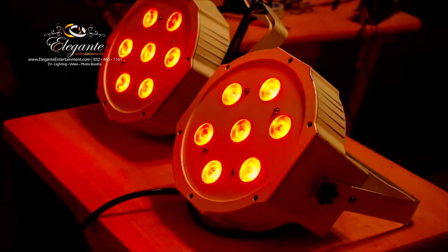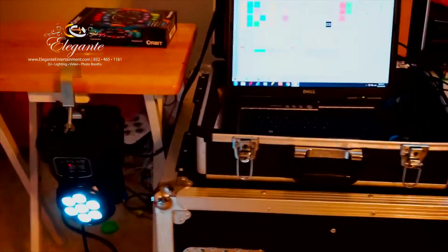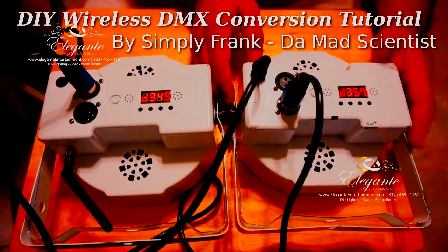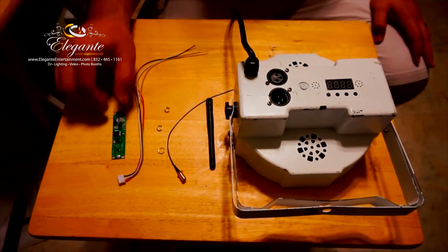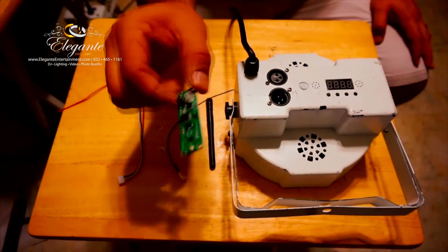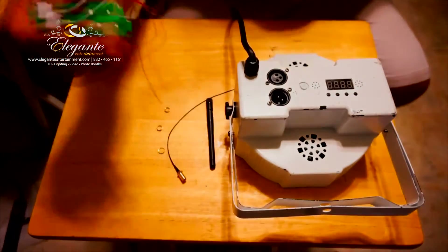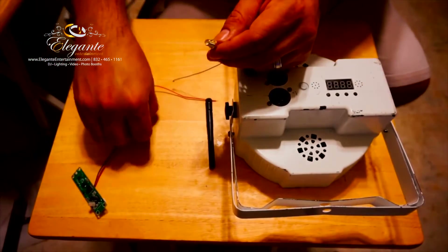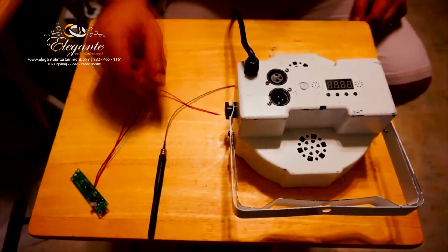Everything seems to be working fine. The moving head on the bottom-left is the one sending the signal from the computer to those lights — there are no wires in between, just the wireless. Here are the components: we have the DMX4 that receives the signal, which is the brains of the operation. These are the cables I'm attaching, which go into the light. It also comes with two washers, one nut to secure it, and of course the antenna. It's going to be an easy, fast install.